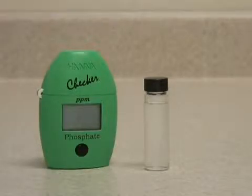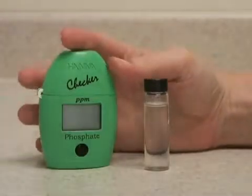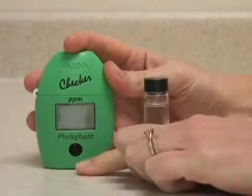This is the Hanna Instruments Checker HC Meter for Phosphate. This meter is very easy to use. To operate, it's a single push button.